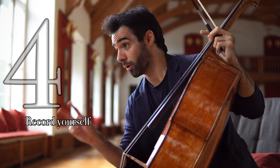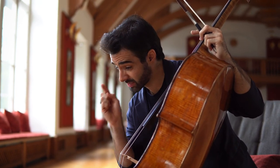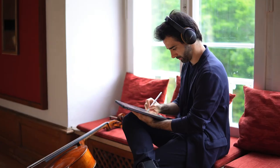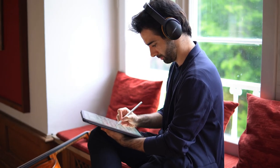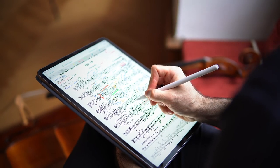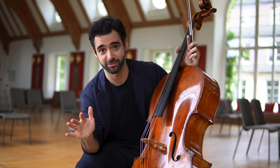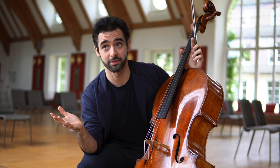Tip number four: record yourself — always, at least twice a week. It's so important to have an objective view of what you are producing. If you record yourself on a daily basis, you will know exactly what to work on and you will not waste your time just repeating things over and over. The recording will help you identify exactly what you are doing wrong and also bring up some bad habits you do automatically so you will be able to correct them. Recording yourself is the fastest and probably the best way of improving.